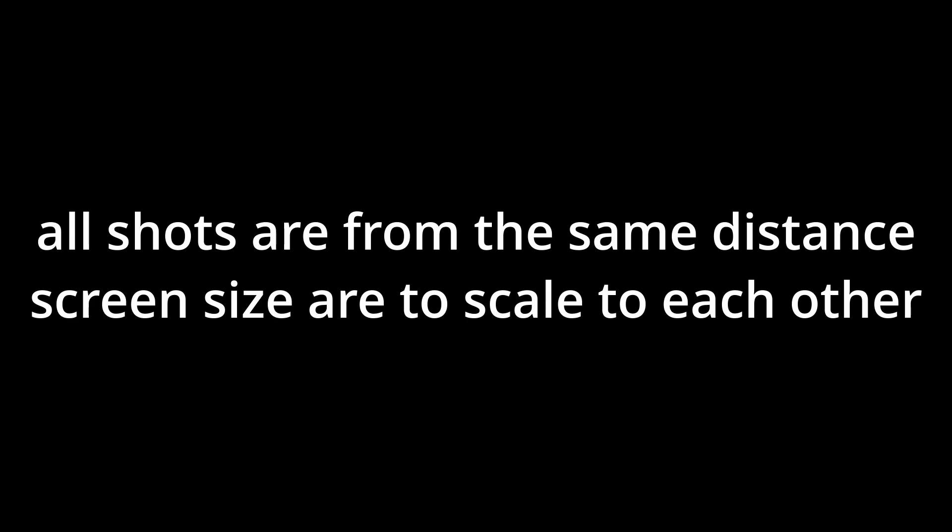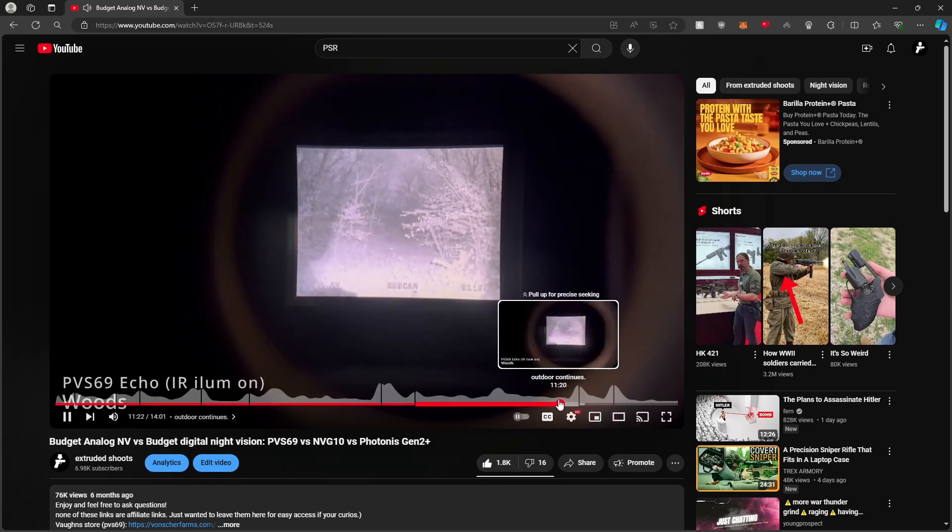I am not paid by any companies or anyone to make this, and I have not edited or skewed footage in any way. Every shot is taken from the same distance away with the same camera settings unless specified. When the IR illuminator on the NVG-10 says 'IR on,' that actually means the IR illuminator is off — it's very strange. Watch my review on the NVG-10 if you're curious about this. The NVG-30 does not have this issue; if it says 'IR off' on the NVG-30, the IR illuminator is off.